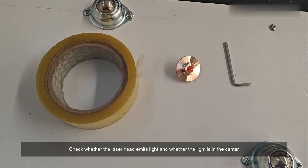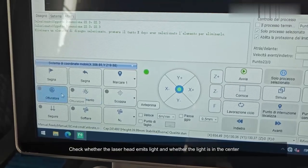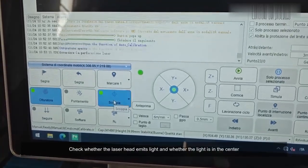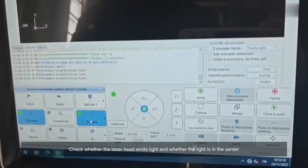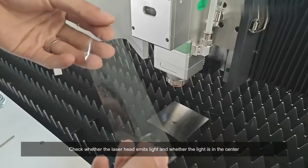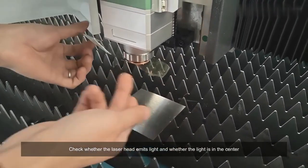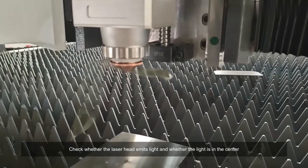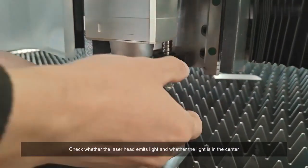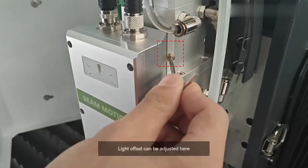Check whether the laser head emits light and whether the light is in the center. Light offset can be adjusted here.